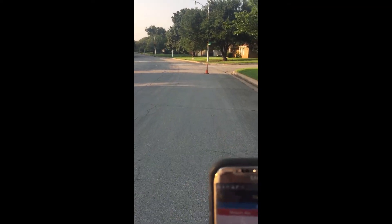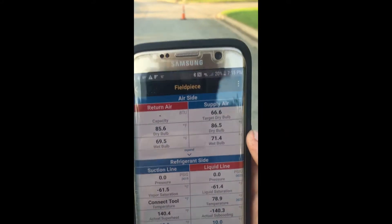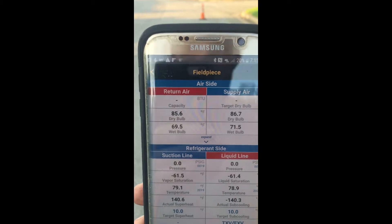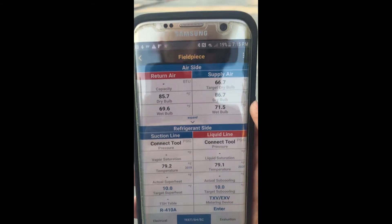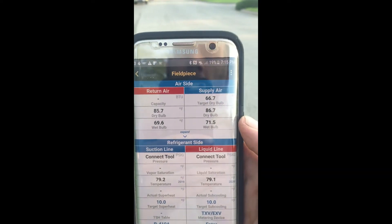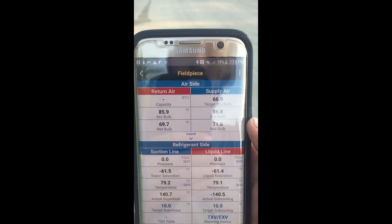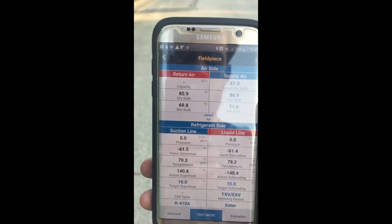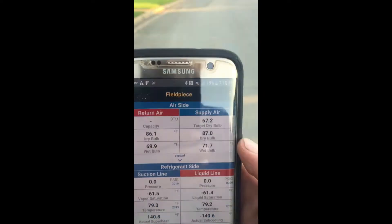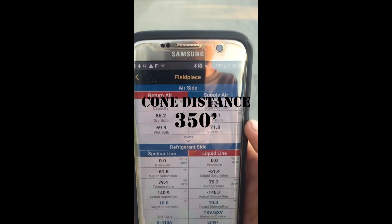There you guys are. Straight line of sight — I had to turn around but I reconnected. I'm going to walk backwards until I disconnect. We are at the cone, and we are still connected.